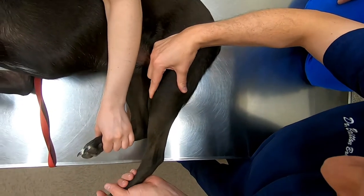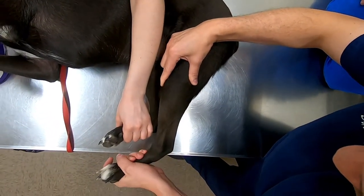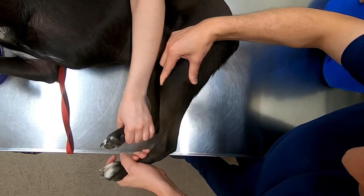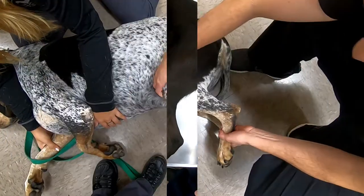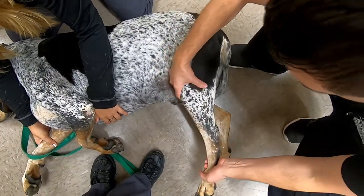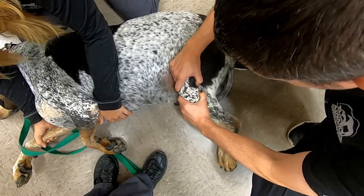You hear that pop right there? Just push the toe up and you'll see it go up just like that. So again, here we are with the patient not anesthetized. If you try to do the drawer motion you can get a little bit of movement there.